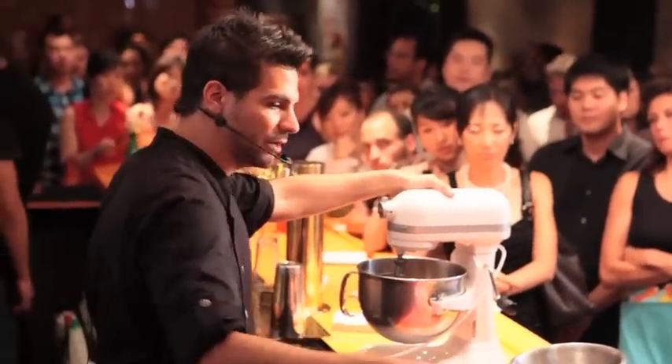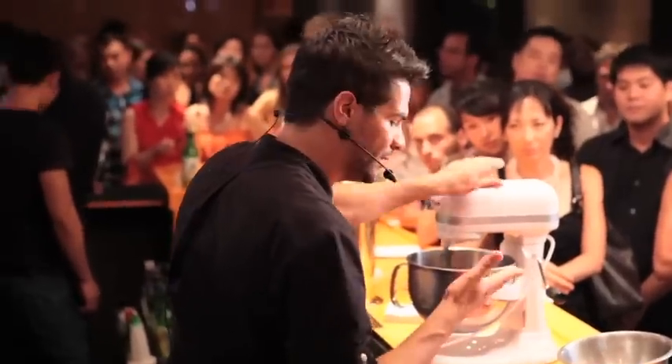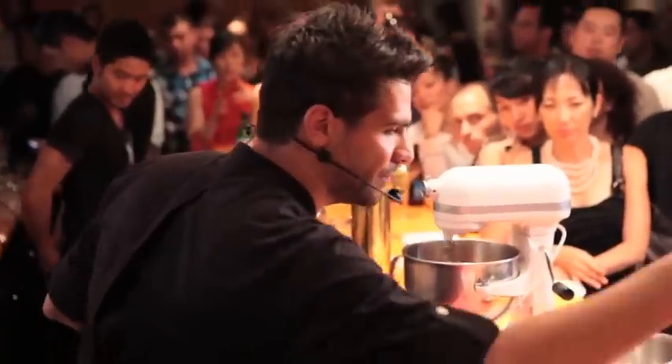I have Gochujang, rice wine vinegar, and sugar in here. What we're going to do is add the liquid nitrogen to this mixture. You have to be really careful with the nitrogen.